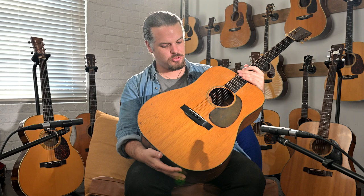Welcome to Studio One Vintage, New Zealand's home of vintage guitars. My name is Nick Wrightwell. This is what it's all about.